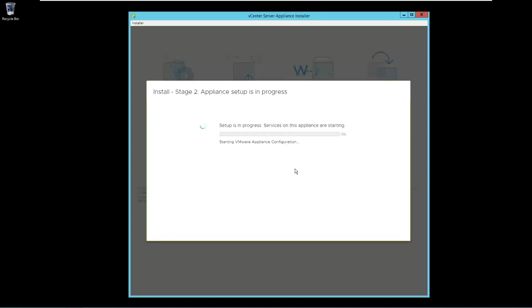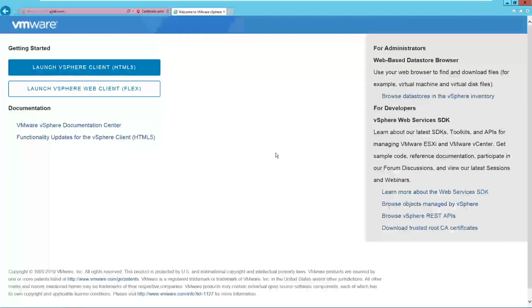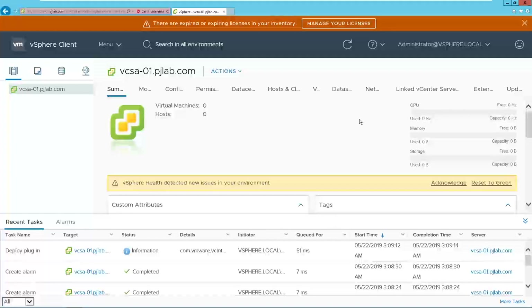Now configuration has started and setup is in progress. Stage 2 has also been completed and vCenter server is ready to use. To access the vCenter server, open this URL. We will simply copy and paste it in Internet Explorer. Here is the first look of vCenter server. You have 2 options: you can access it through the HTML client or Flex client. Provide the SSO credentials and we are on the first page of the vCenter server, where you can see a lot of options that we will cover in upcoming topics.